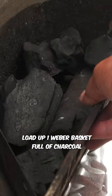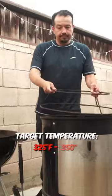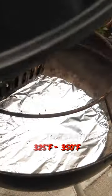First, let's load up a small basket of charcoal. We're aiming for a 325 degree temperature, which is perfect for chicken.